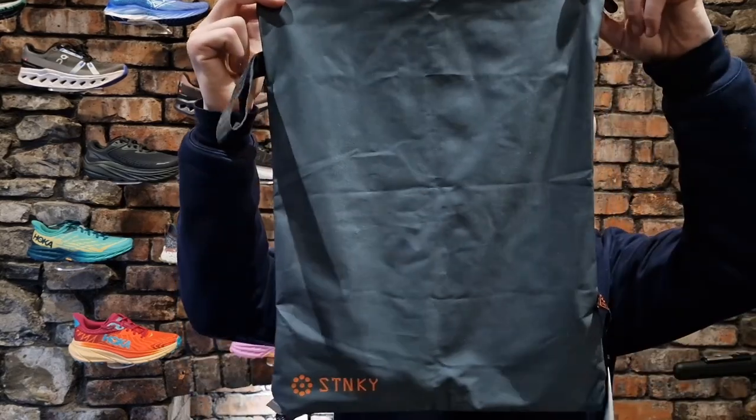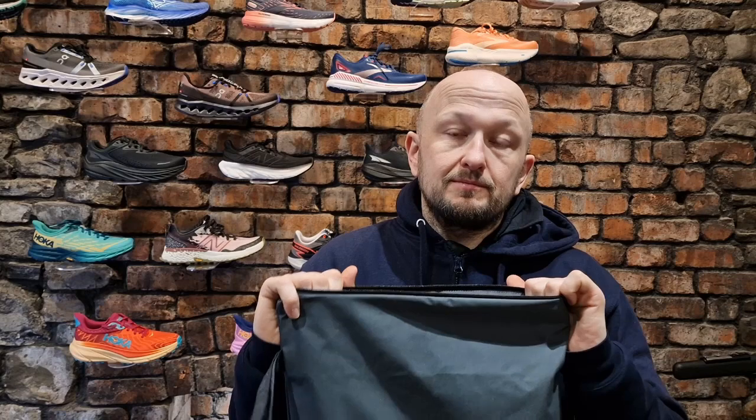Hi guys, Paul from Soulmate. I just want to show you the stinky bag today. These handy little things are perfect if you go running or you cycle to work or go to the gym before work, or maybe if you work in healthcare and you're changing from domestic clothing into your scrubs and vice versa.